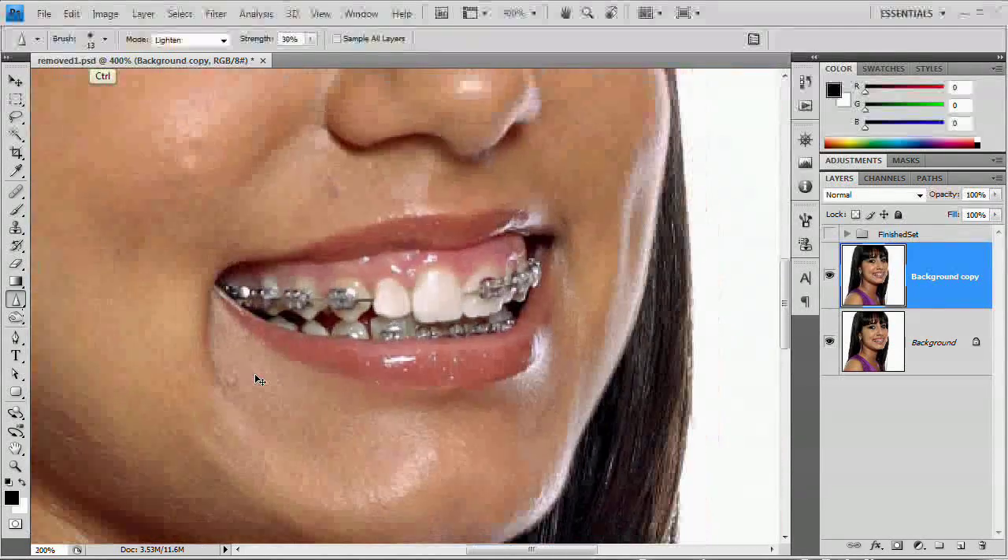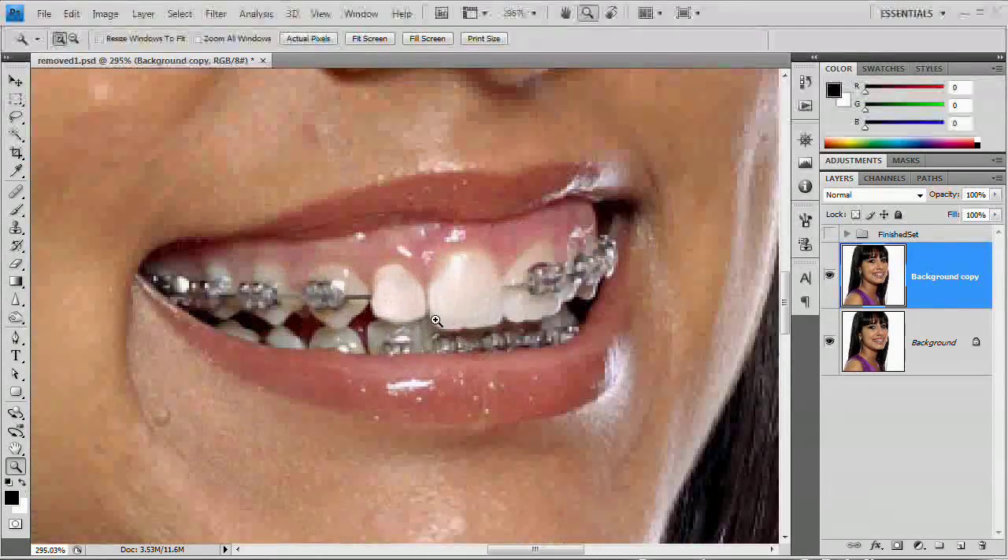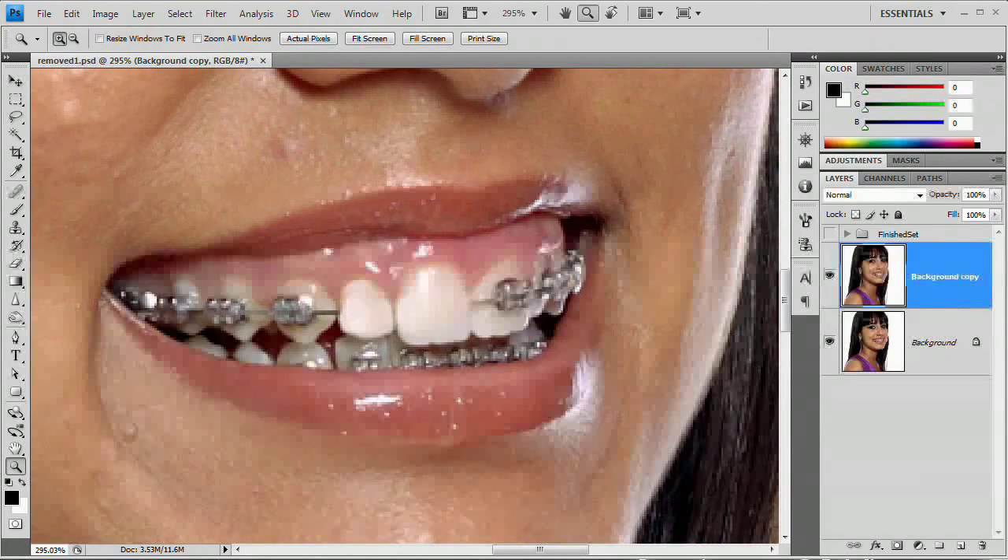Let's zoom out and see what it looks like. That looks a whole lot better. So you can see removing braces takes a little bit of time and finesse. You've got to work with these smaller teeth — you want to make sure you keep the edges of the small teeth intact so you can view them all, because if you can't, you're not even going to be able to clone from another tooth. As you clear more and more teeth, it just becomes easier and easier.